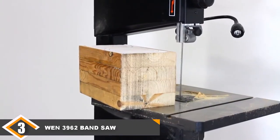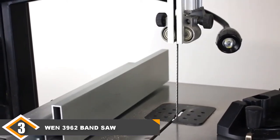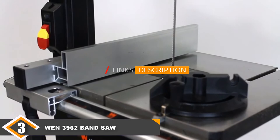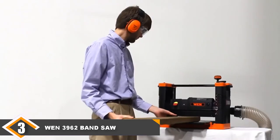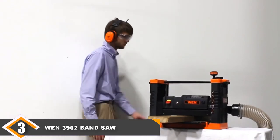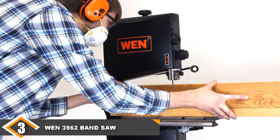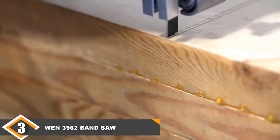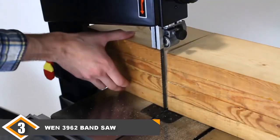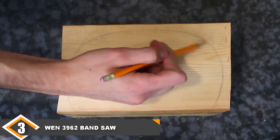The number 3 position is held by the WEN 3962 Band Saw. The WEN 3962 not only makes great cuts but also gives you incredible value for money. This 2-speed, 10-inch band saw features a table that can tilt up to 45 degrees, making it highly adjustable to fit the project at hand. If you already own a dust collection system, there's a good chance it's compatible with this machine, which comes with a 3-in-1 dust port. Initial setup can take a long time relative to other units, which is what keeps this model out of the top two.